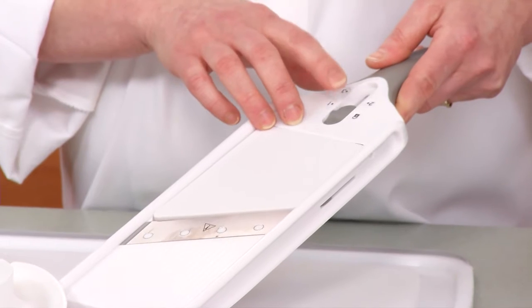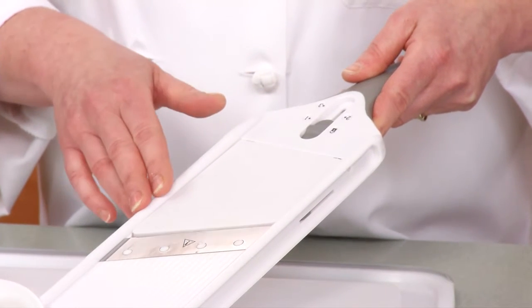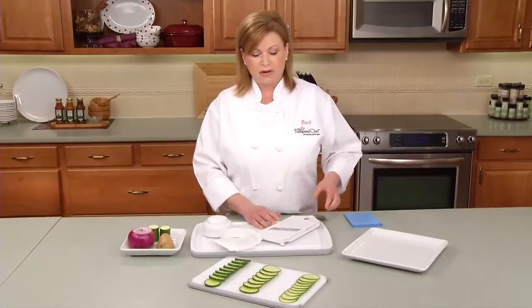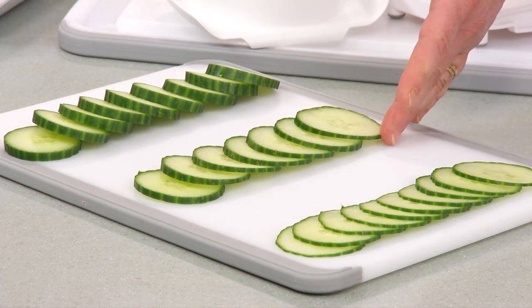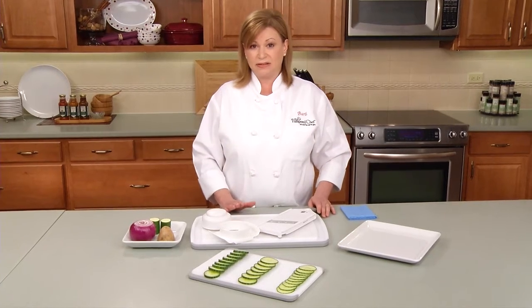Right now the Simple Slicer is in the locked position. The blade is even with the ramp, protecting the blade in storage. It offers three settings: the first, paper thin slices; second, medium; and the third, the thickest. So let me show you how easy it is to use.